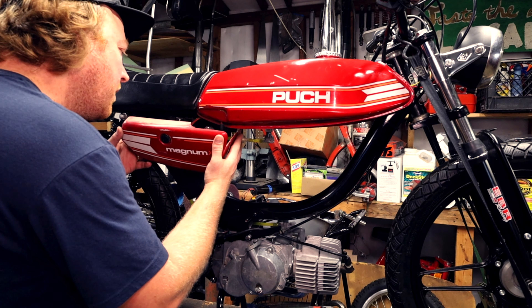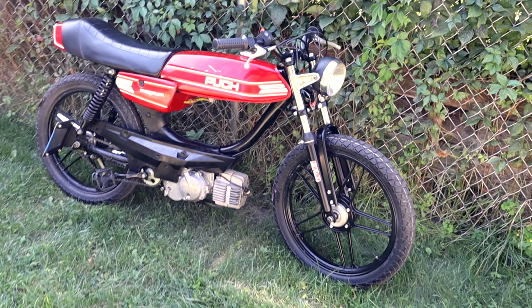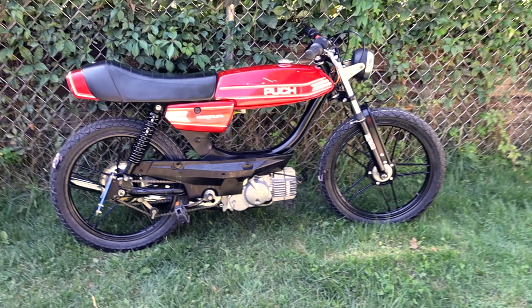Thank you so much for watching — I am done wiring this Magnum. I just took it for a ride, it runs great, and the lights work. I just need to jet this and put the air filter on and it should be good to go. This is by no means the only way to wire a moped; there are plenty of other ways to do it — this is just the way I do it. I hope this helped you, please like and subscribe.